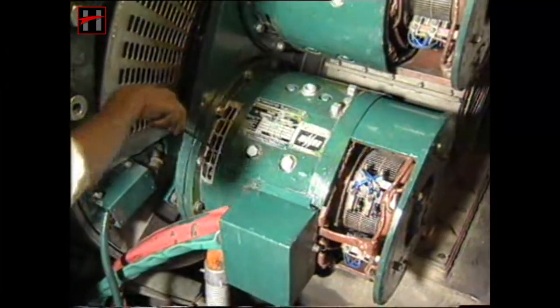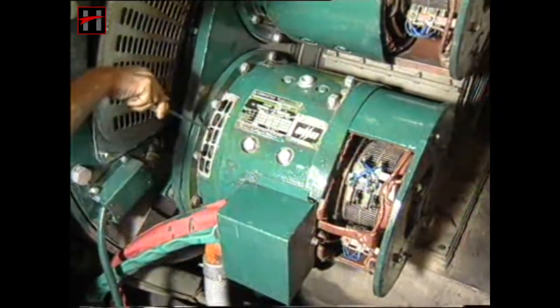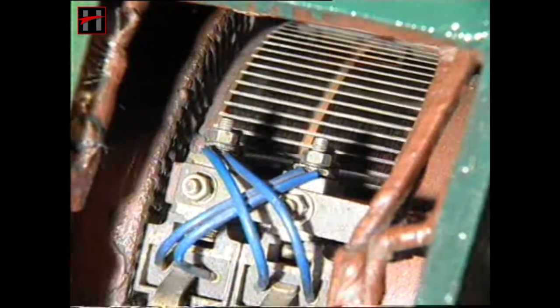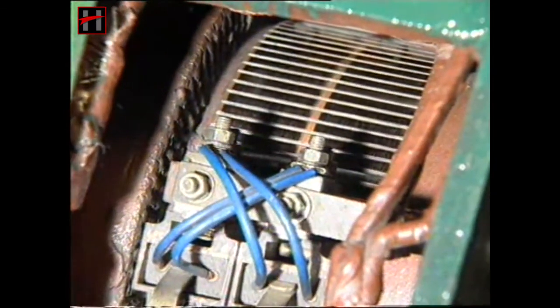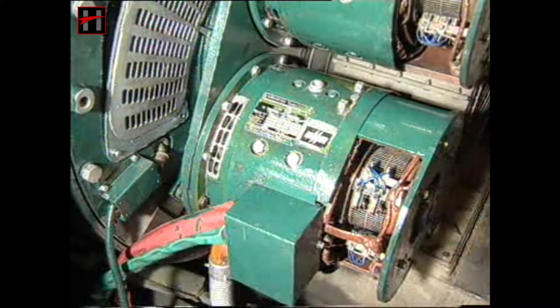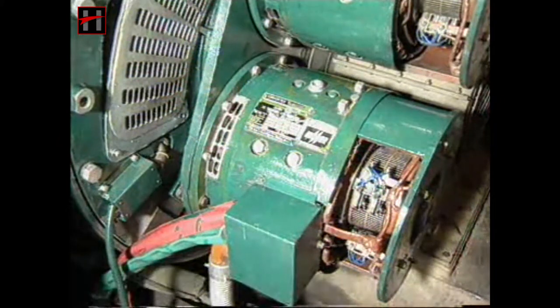Check the backlash between the bull gear and the pinions. The backlash should be appropriate. Check the auxiliary machine for signs of oil leakage. If there are any signs of oil leakage from the rubber ring and the felt oil seal from the fan side, attend to it accordingly.